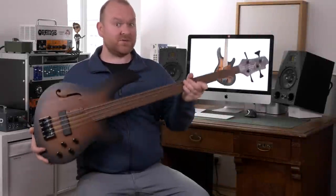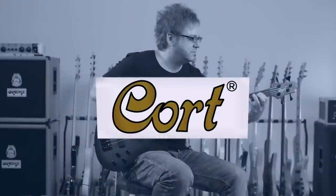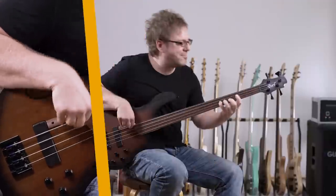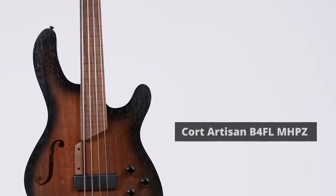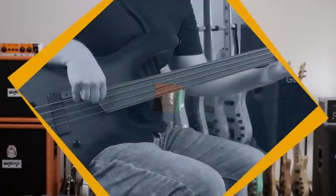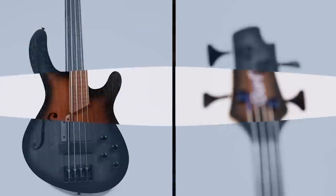In this video we are testing a new Artisan Zero Shreddles Bass by Chord Guitars. Let's check it out! This is Krieger from BassDubber.com and here we have the Chord B4FL MHP-Z, which is once again a beautiful name for a bass guitar — sounds like music in my ears.